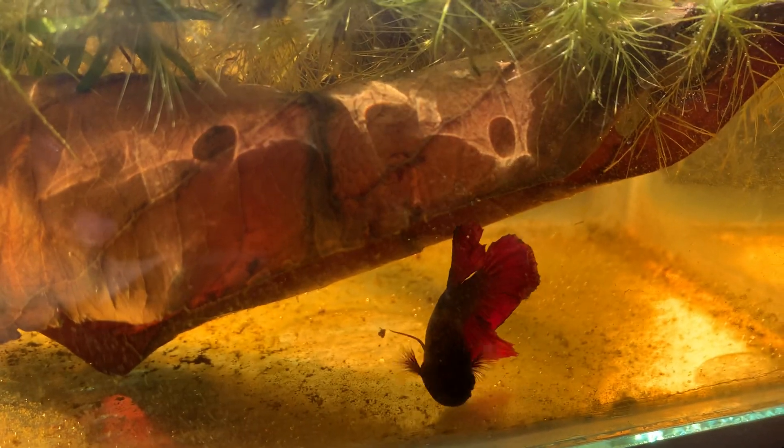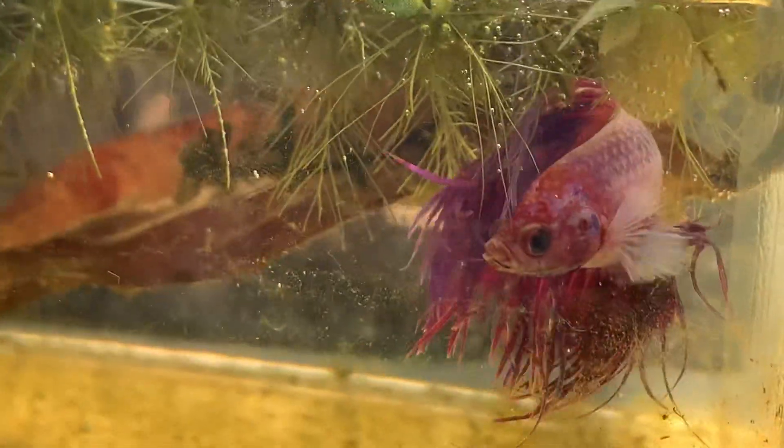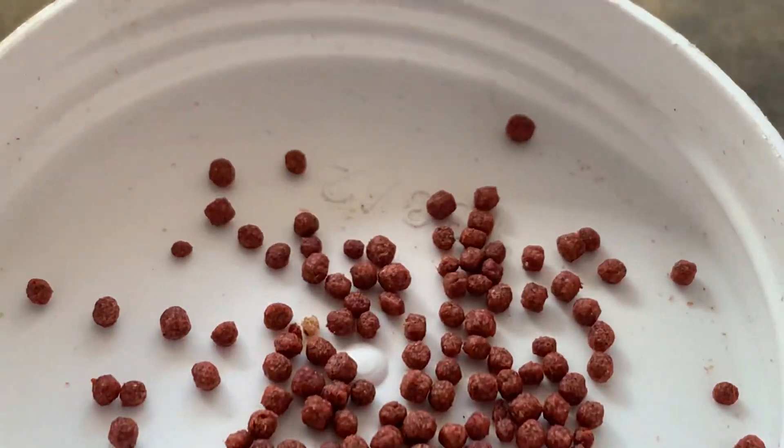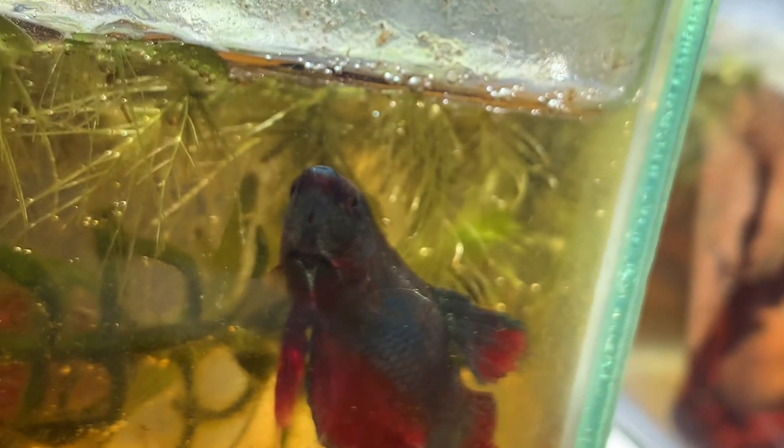Hello everyone, this is my super male betta, and this one is also the crown tail, waiting for food. There is another male here and I will give food to them, so follow this video and follow my channel and don't forget to subscribe. I get food like this and I just give them food now and put the food here in the water.